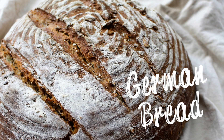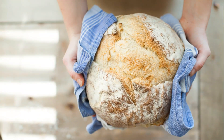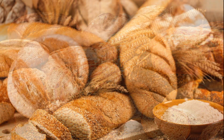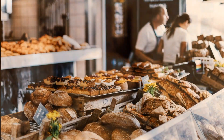Hello and welcome to Alltaste German. Germany is known for its amazing bread recipes, but not many people know that there are more than 3200 different trademarked bread specialties offered in German bakeries.